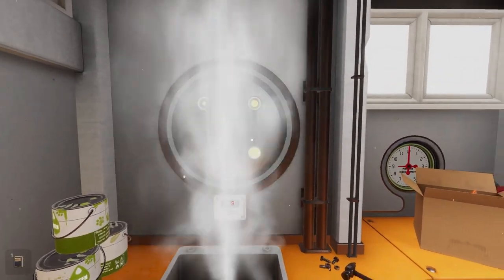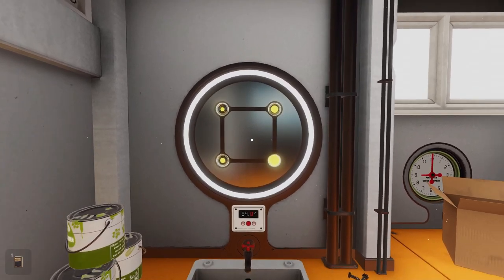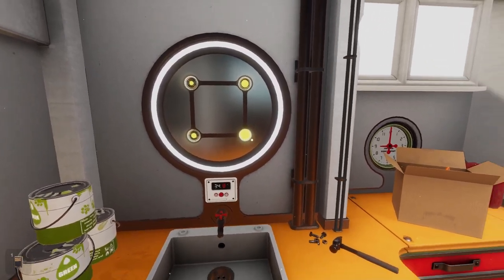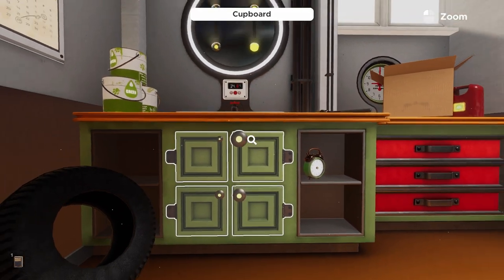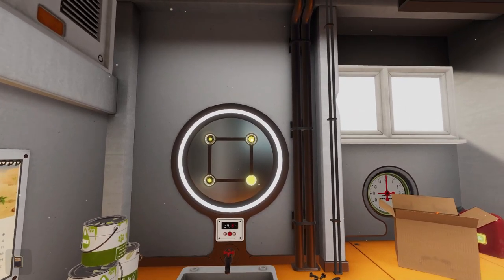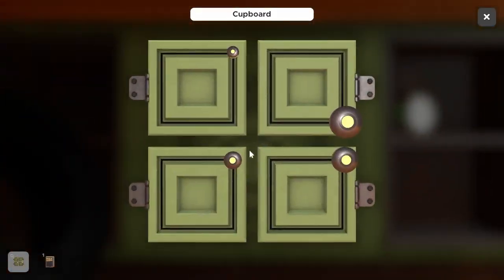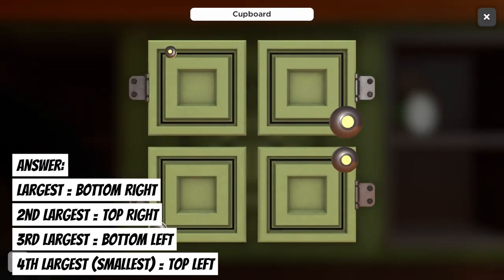Setting 34.8 triggers a series of burner symbols that illuminate a puzzle on the cupboards. What it's showing us is the relative size of four knobs. The biggest knob's position is the bottom right corner, the second biggest is the top right, the third biggest is the bottom left, and the smallest is the top left. We click and drag each knob into its corresponding corner position.